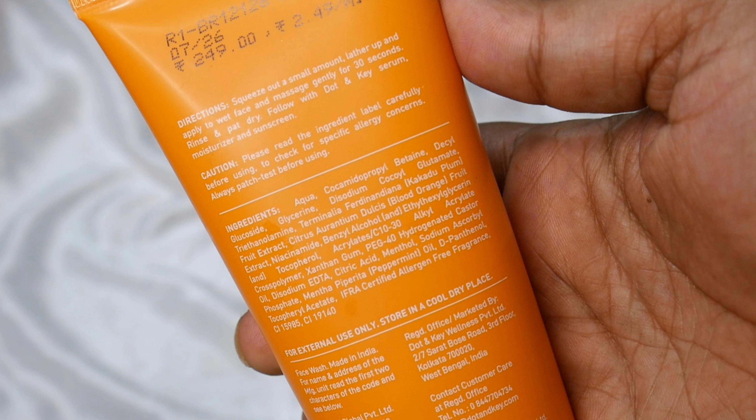I will talk about price. There is no small size available. With 100 ml, the price is Rs. 249. I will not say it is very expensive because in a sale you will get it for around 170 to 180 rupees, and at that price you will get a good face wash.